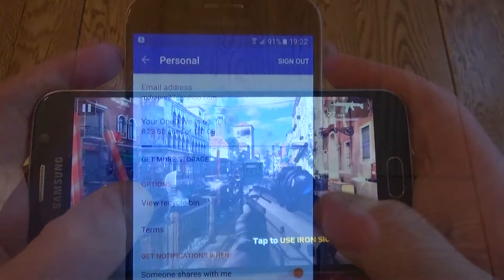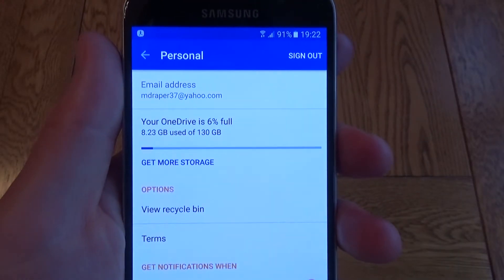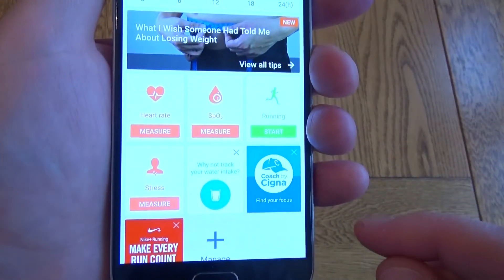Note that there's no SD card on this, but I did notice that I received 100 gig of OneDrive space, so that's a little bit of consolation. You could put your photos on there instead of having them stored locally.